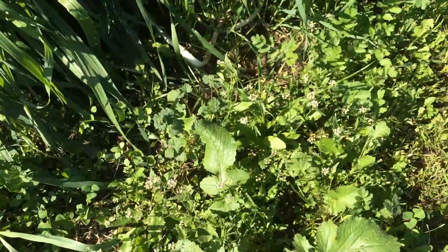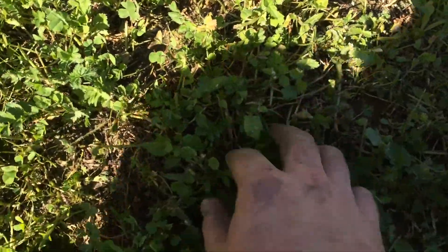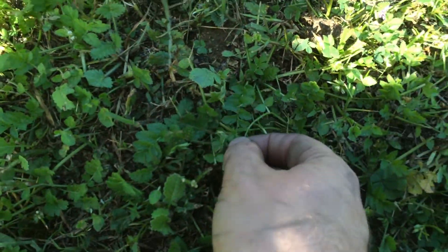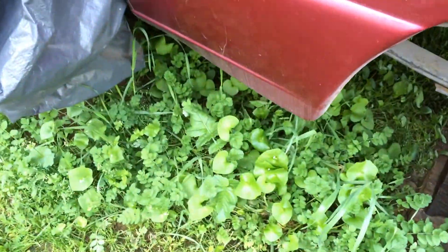We have some other stuff right here. If you look really closely, you'll see it's not actually grass. I don't know what kind of weed this is, but that's what the leaves look like. And then you have other stuff that's mixed in. I think there is some actual grass that might be mixed in with this stuff. But this is what it all looks like unmowed.